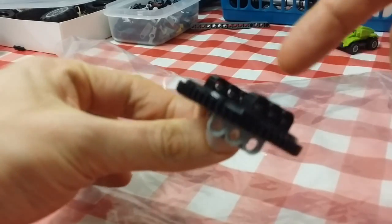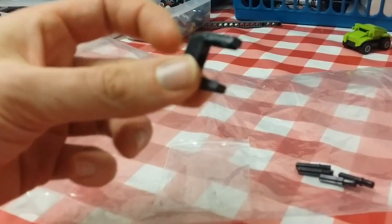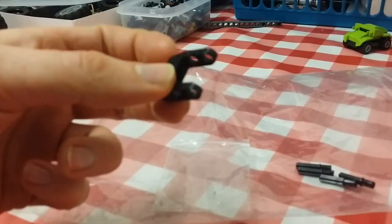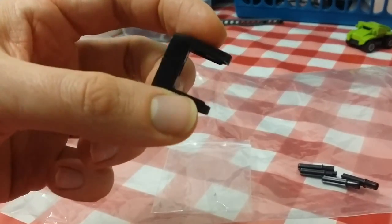I've actually got a really small version of this as well. I've also got this piece — I'm not sure exactly what it does, it's just a connector piece. I might have to get a few more of those.